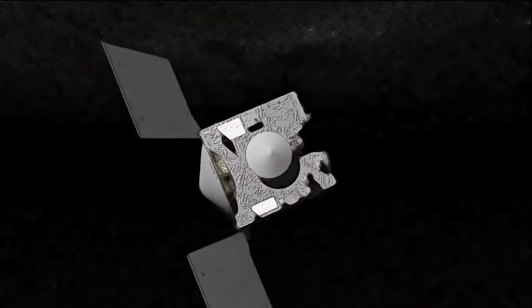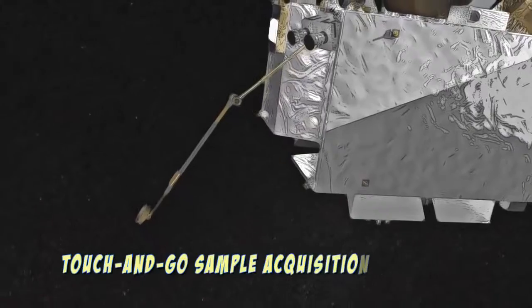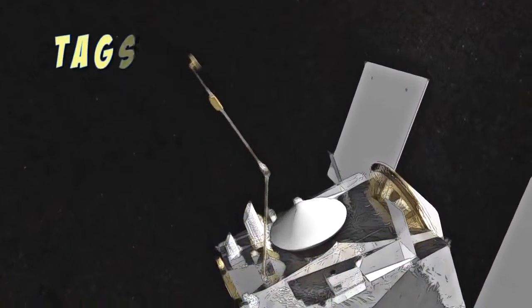This is why OSIRIS-REx plans on collecting a sample of Bennu for us to analyze. And to do that, it will play a more sophisticated version of TAG, with an instrument on board called the Touch and Go Sample Acquisition Mechanism, or TAG-SAM.